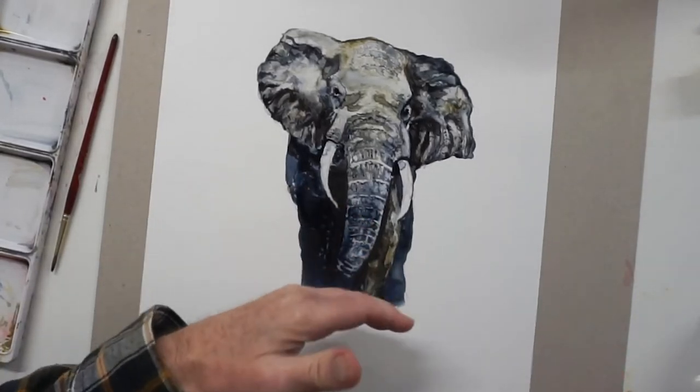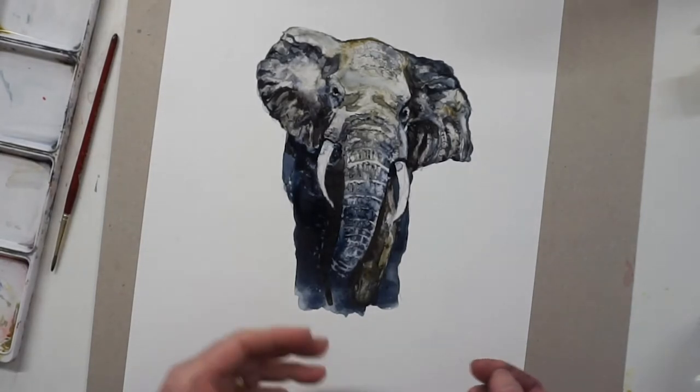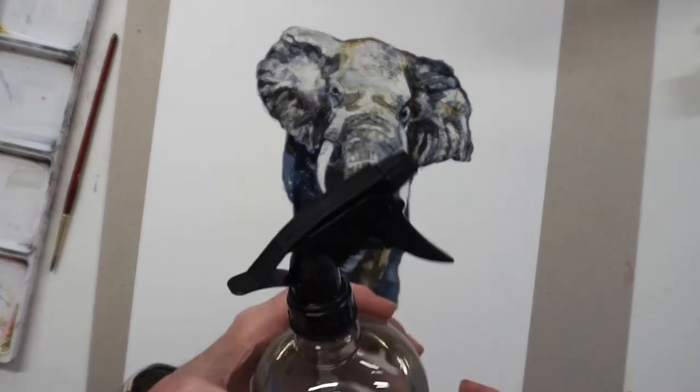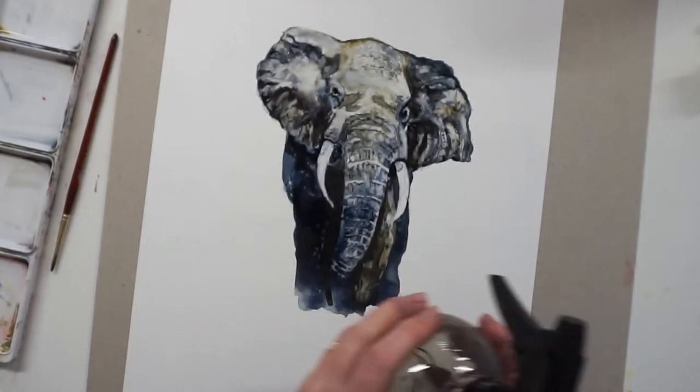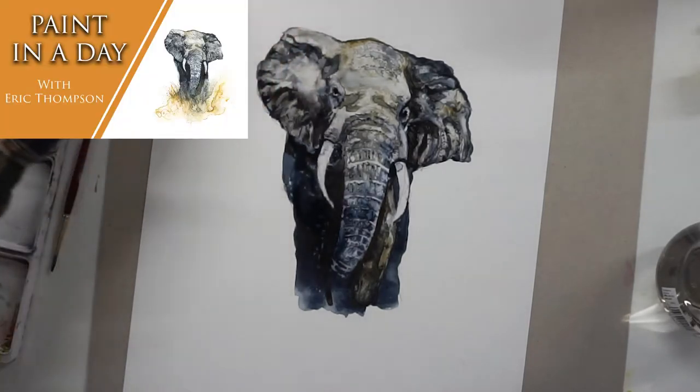We're going to create grasses and make it look as if the elephant's coming through the grass. We can lift bits out and we can put bits in. We need a little cheap water spray, just to get a softness to this grass. So first of all, we'll paint some grasses in.